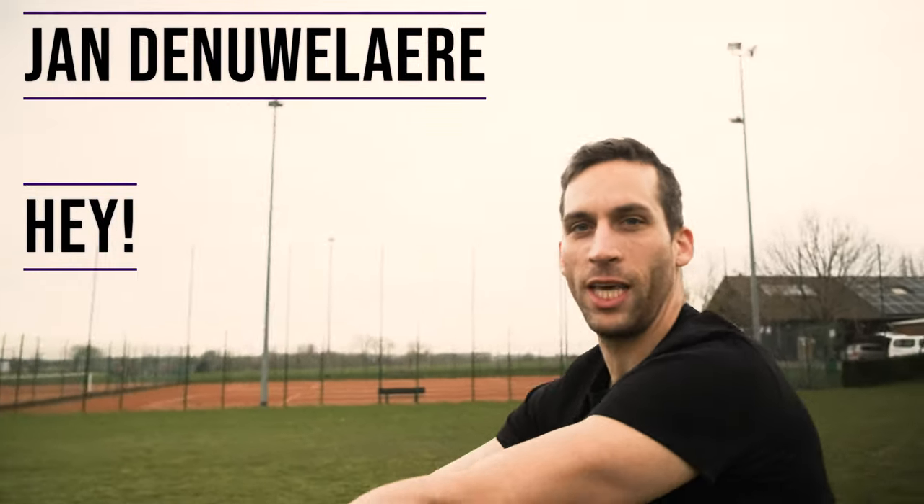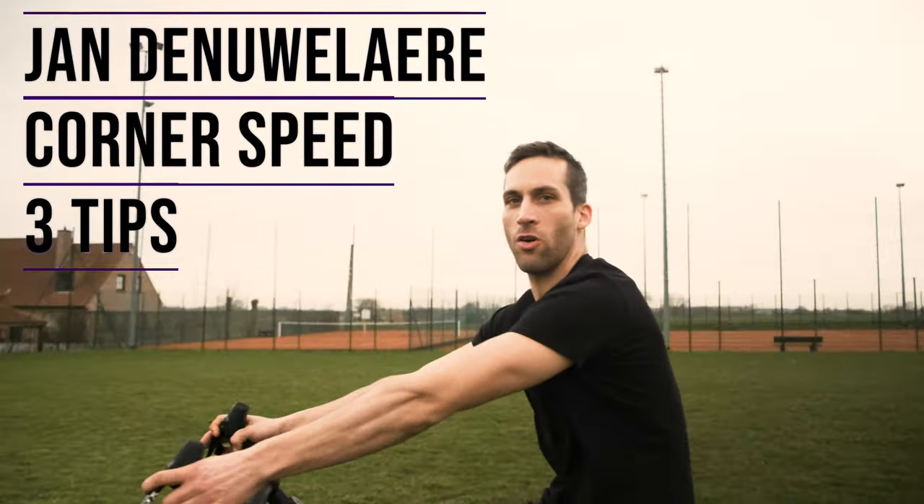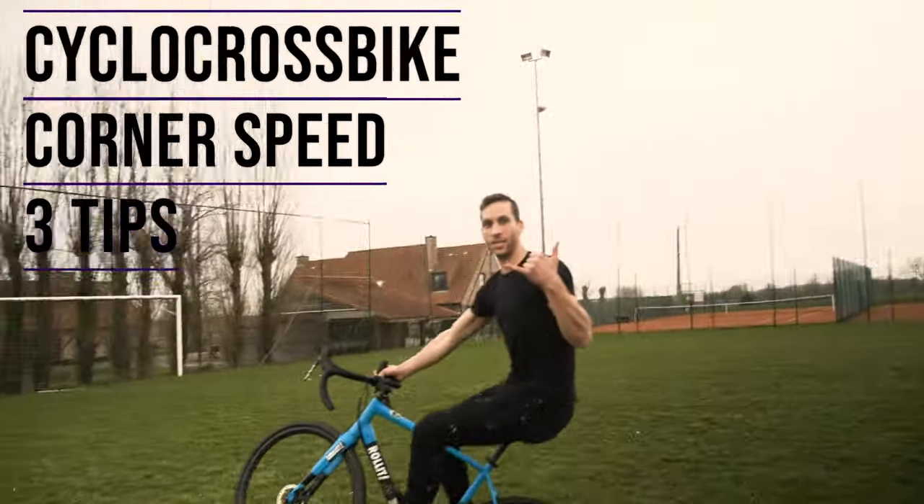Hey, I'm Jan Denuwlaar. I'm going to give you three tips to improve your corner speed on a cyclocross bike.